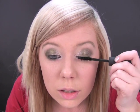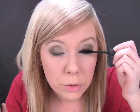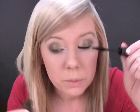Last of all is mascara. I'm using Exhibit mascara. I'm just really coating those top lashes — really taking a liking to this mascara. Both sides.